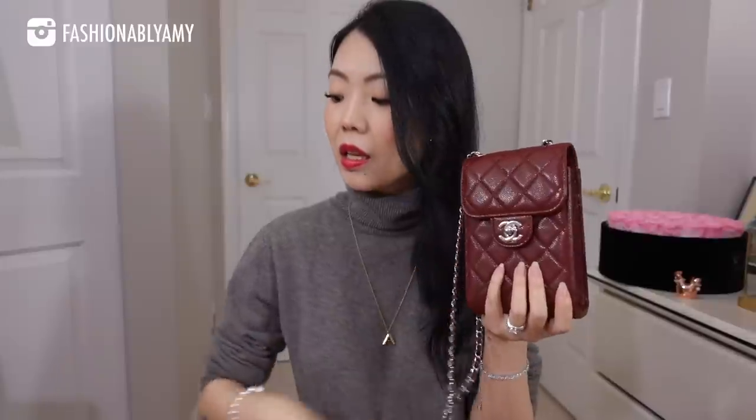I recently unboxed this really beautiful Chanel phone clutch or phone holder. They are very similar in size, and my idea behind getting this one is that I wanted to have an LV version of a phone holder as well. I know — how many phone holders do you need? But I just wanted to have a Chanel one and an LV one, especially because this one is so stinking cute, just like the LV one is as well. I'll be doing a quick comparison at the end, and I also forgot to give the dimensions of the Chanel last time, so I'm going to do that now.